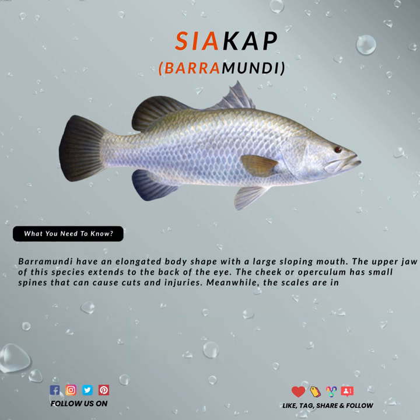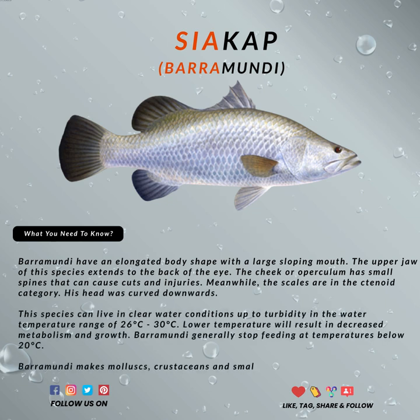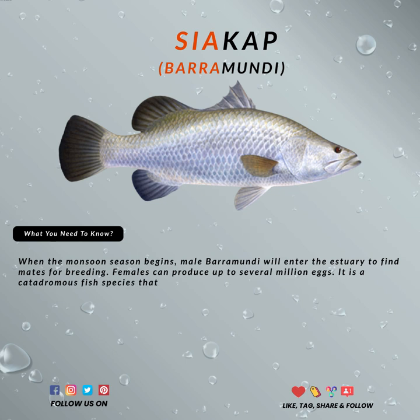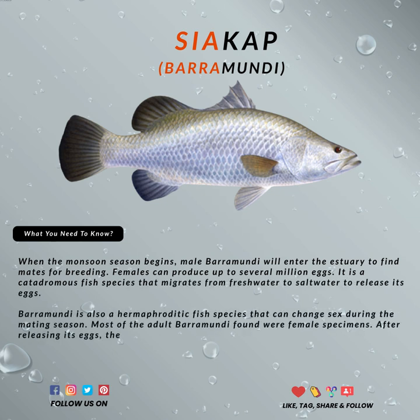Baramundi, or Asian sea bass, is one of the fish that anglers love to hunt, especially for the game and also for the meat. It has a force that can break your fishing line instantly if the size is big enough. It can be found in salt water, fresh water, and in brackish water conditions.